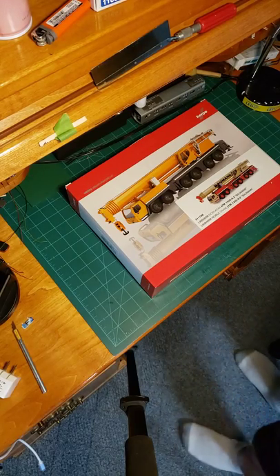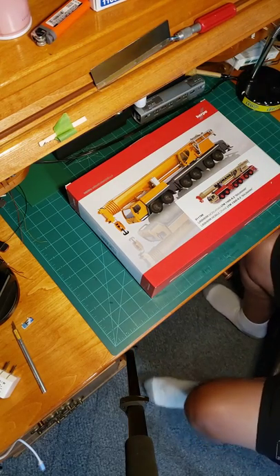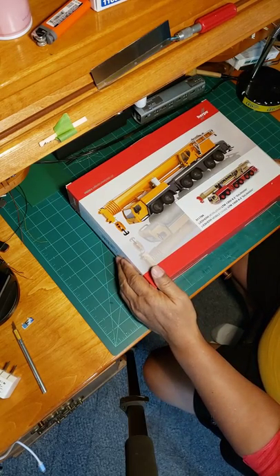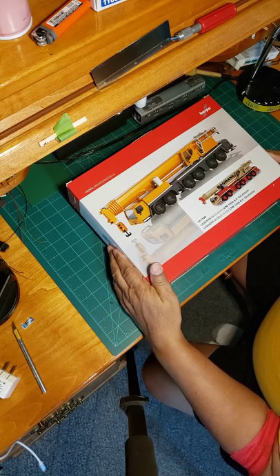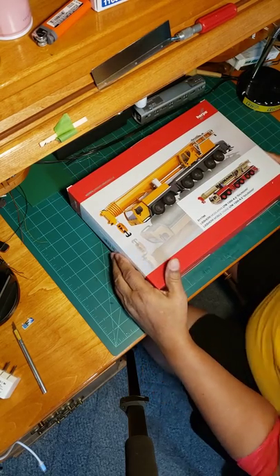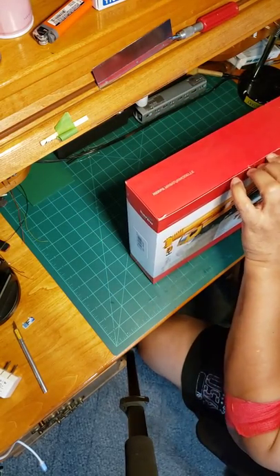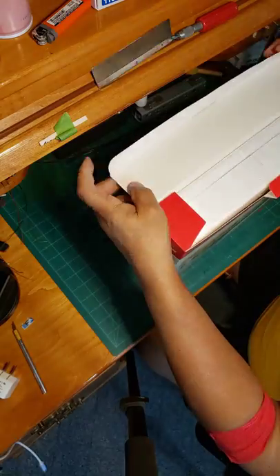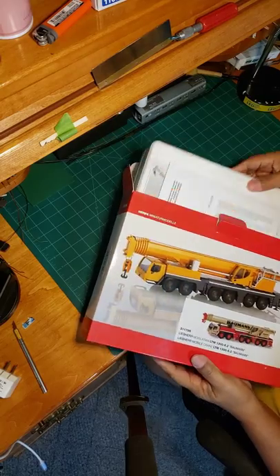Hey guys, this is your Conductor Roy, the engineer. I ain't feeling good today but we're gonna open this box — Steve Herpa Bauman, Liebherr LTM 1300 6.2. Let's see what we got here. I had this for a while; I didn't want to open it until I felt like doing a video with it.